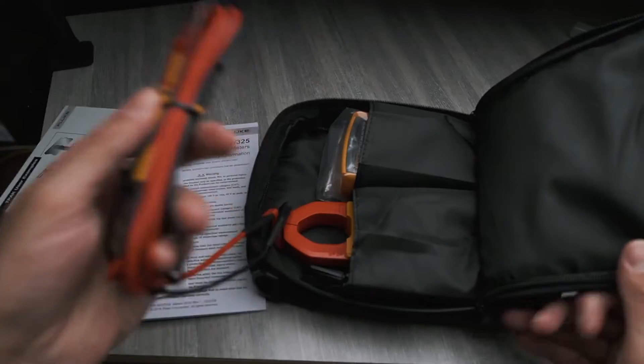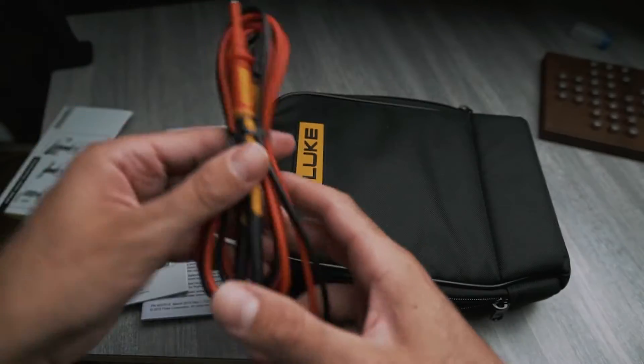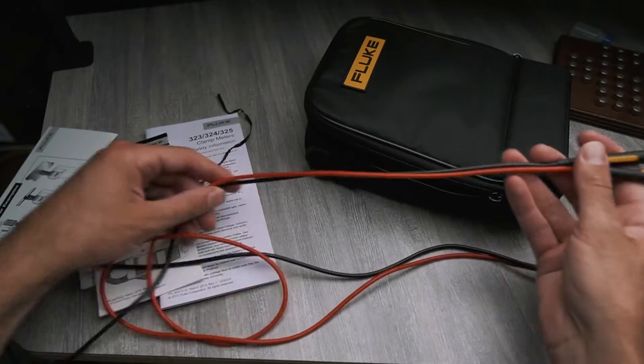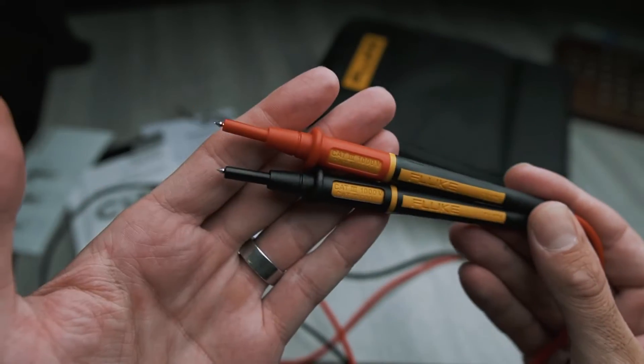Here are our test leads. These are pretty nice — they're not very stiff. I thought they were going to be like the PVC kind, but they're nice. Once you unravel them, they don't kink up or anything, so that's really nice. Here are the tips on these — these are the TL175 leads.